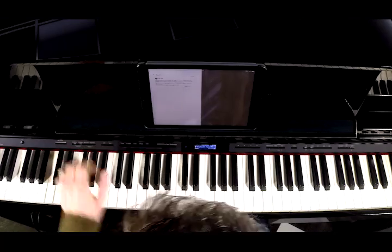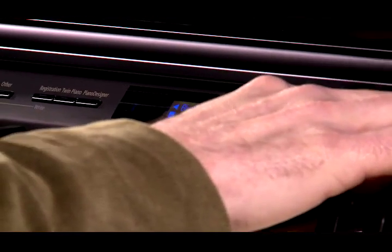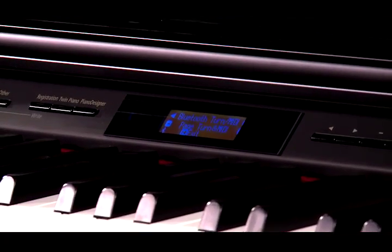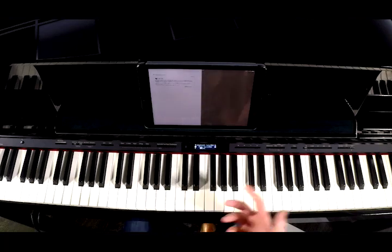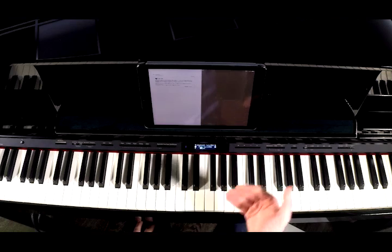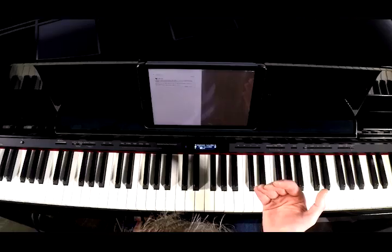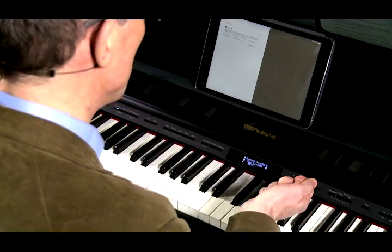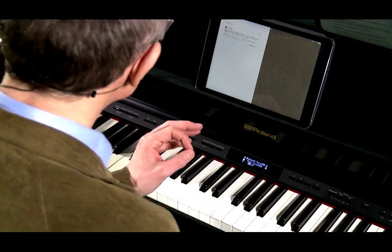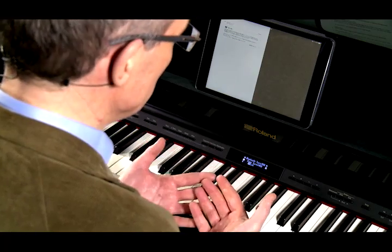You'll have noticed that within the menu you can choose between Page Turn, which we talked about, MIDI, which we talked about, and also Page Turn and MIDI. You would use this combined Page Turn and MIDI option if you wanted to receive MIDI information from an app and also at the same time have the facility to turn the page. The setup for this is exactly the same as if you were setting up for MIDI only.